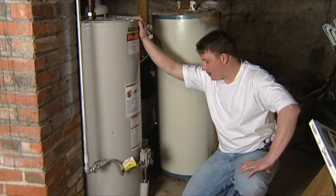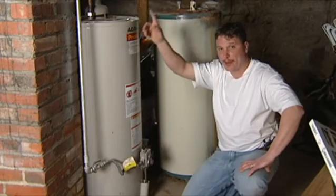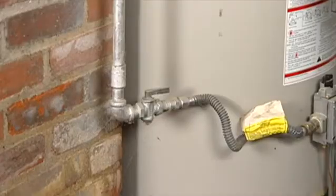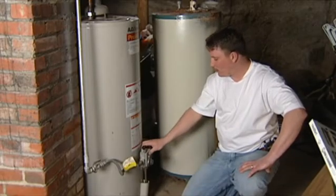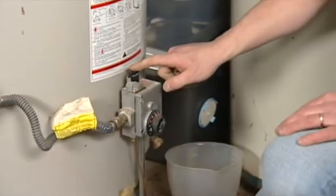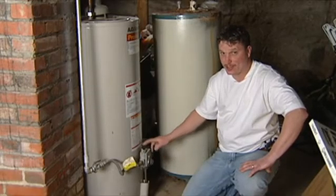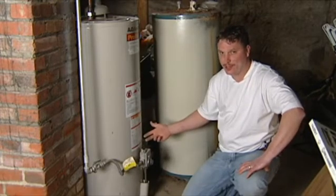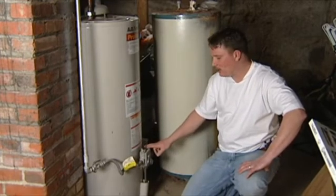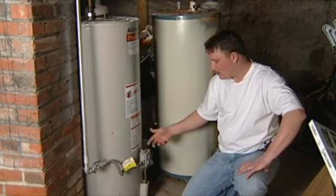What I'm standing next to right here is a gas-powered hot water heater. You've got your gas supply coming down into your hot water heater through what's called a gas valve. This controls how much gas is released into the heater in order to ignite it and heat your hot water as needed. It's got a built-in thermostat that tells it when to reignite and keep burning.